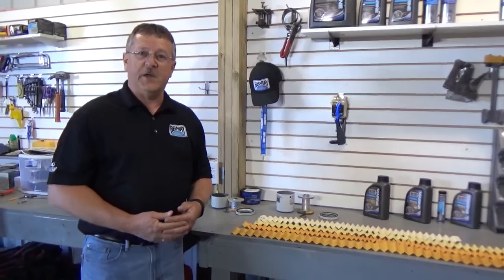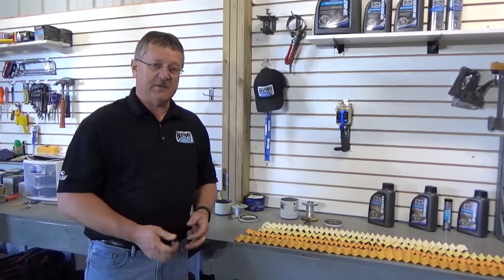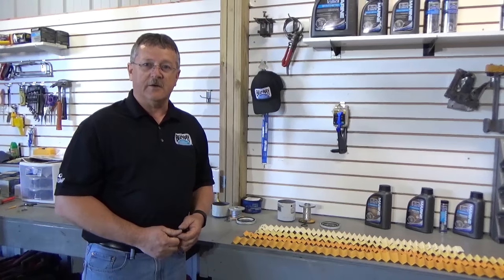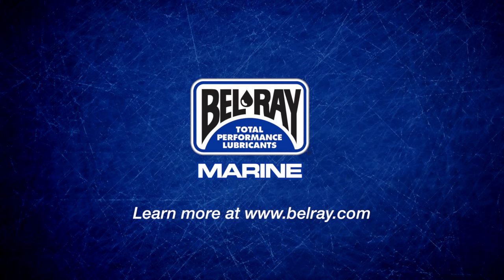So just a little peek inside of what you'll see in all of the Bellray filters. Please check them out — I think you're going to be very happy with the quality and performance, and it's going to make your engine run stronger and last longer. Get more details on our website at bellray.com. We'll see you next time.